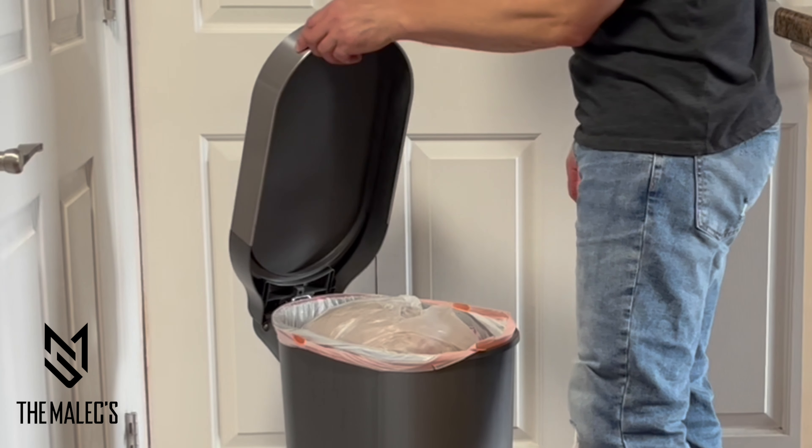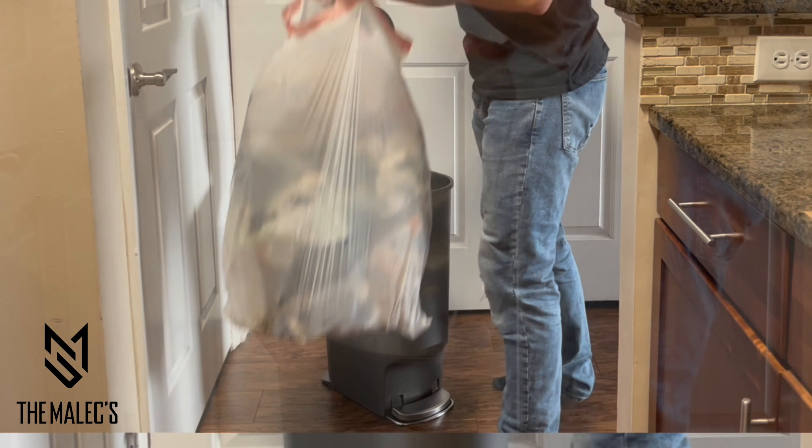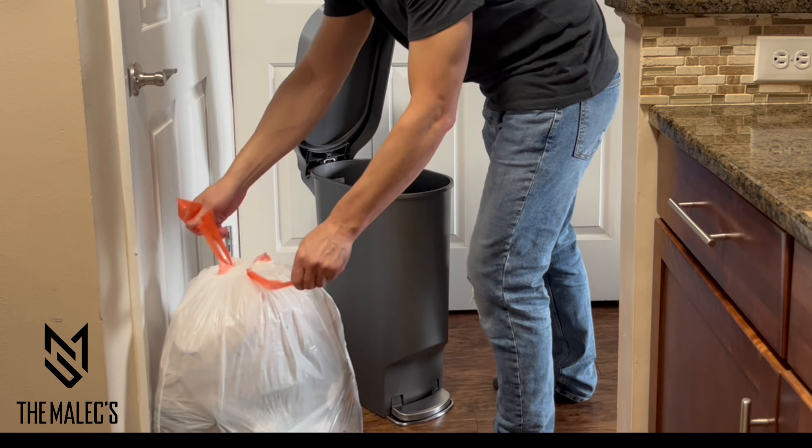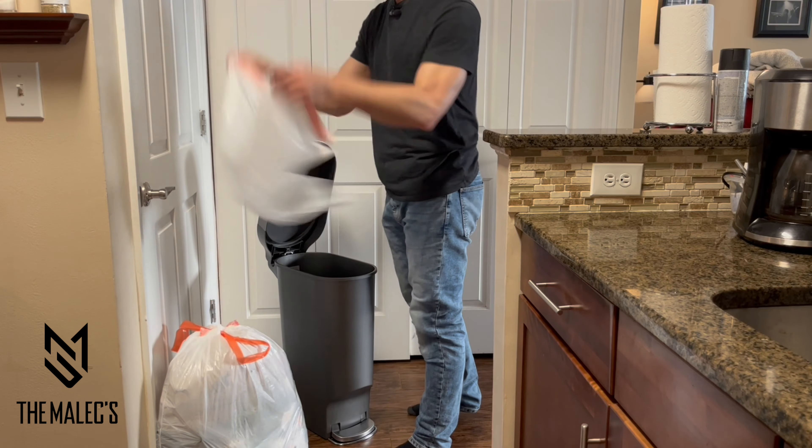Just lift up on the stainless steel liner trim — it stays up — and simply pull out the liner trash bag. I store my spare trash liner bags at the bottom of my trash bin.